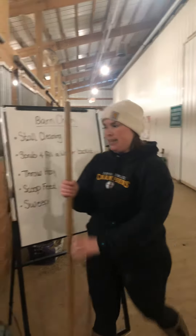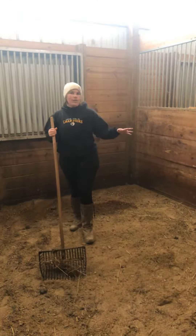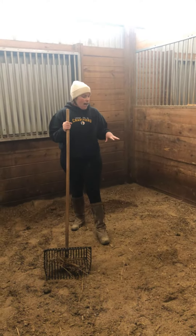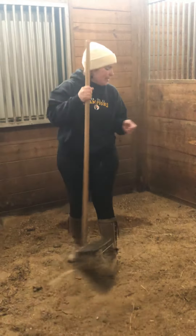We're going to start by cleaning Peach's stall. The basics in cleaning a stall is you want to get all of the manure and the wet spots out, but you want to leave everything that's clean. All this material in here is bedding, and it's pretty expensive, so we don't want to throw away anything that's clean.